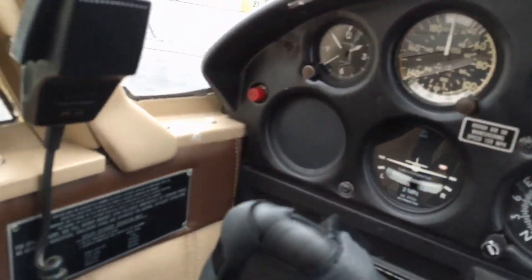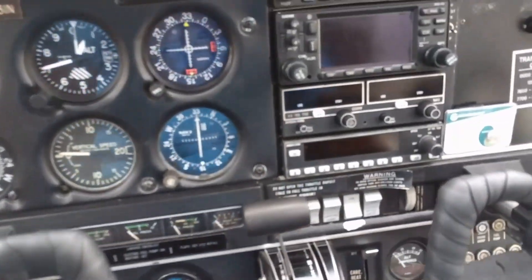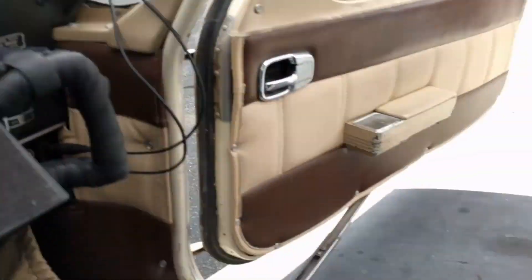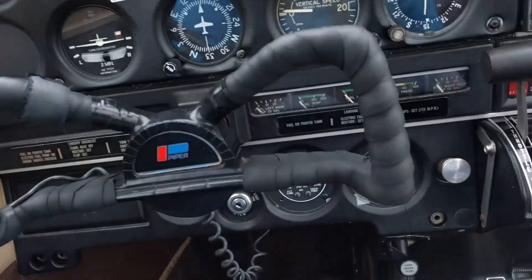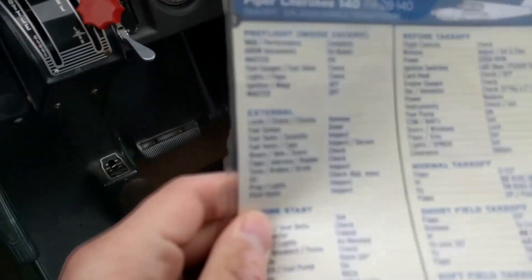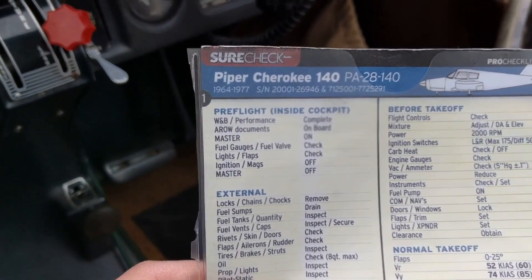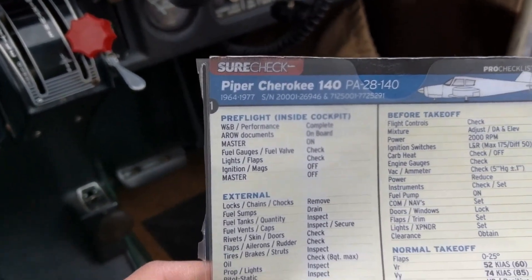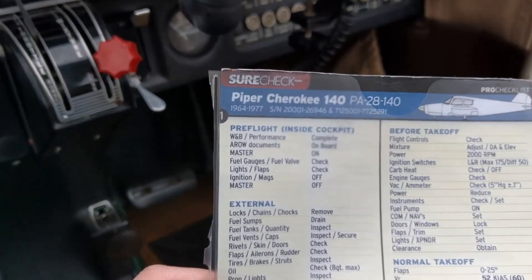We're doing another preflight today. This time I'll go into a little bit more detail since I have a little more time. So here we have the book and here is the actual checklist where it focuses. The first thing is all the weight and balance and performance documents — those are usually complete. And the air documents, just the registration, etc., those are on board.